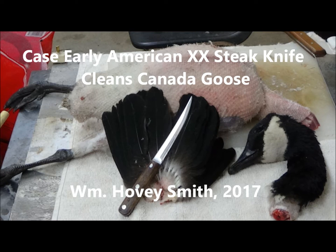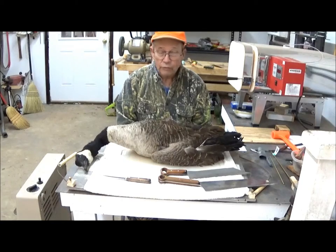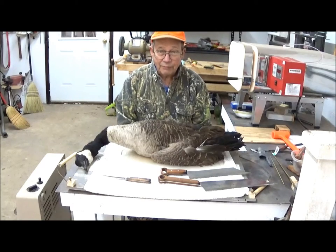I'm Hovey Smith, a backyard sportsman, and also the owner, operator, and designer of a new company, Hovey's Knives of China.